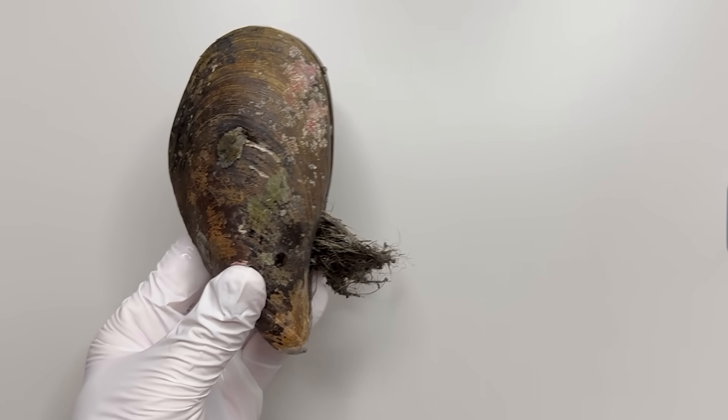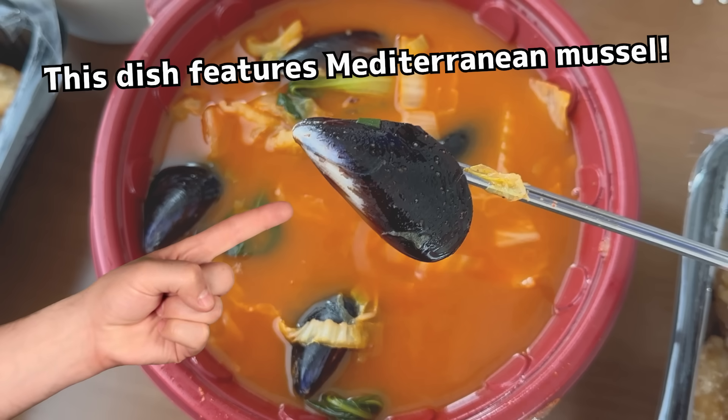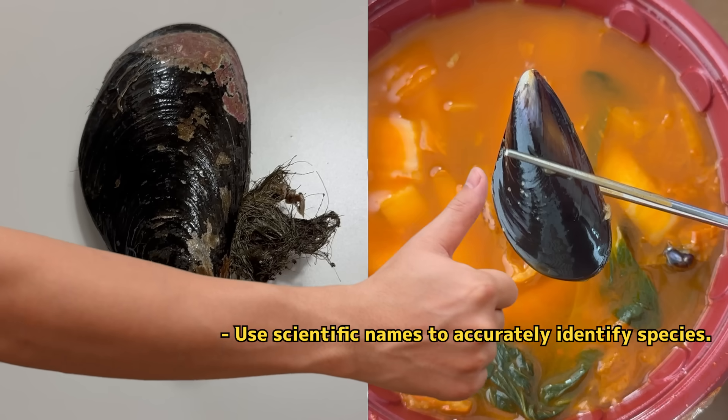The mussels we prepared this time are a larger species called Mytilis caruscus. Some people on the internet argue that Mediterranean mussels and other mussels are different. But since the term mussel generally refers to any member of the mussel family, Mytiloida mytilidae, we call them all mussels. Both types are correctly referred to as mussels.